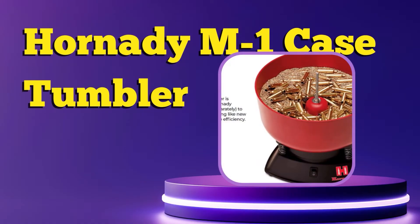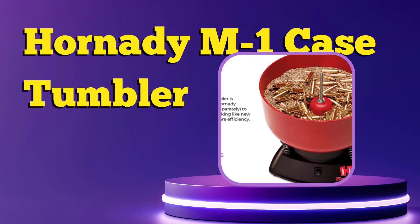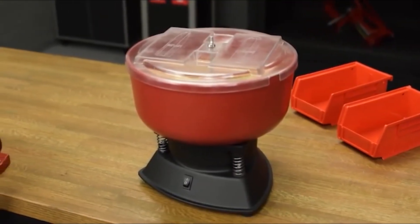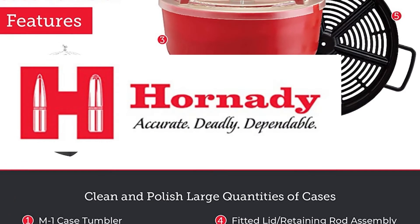Quick and efficient — running time varies based on the condition of the cases and degree of cleanliness desired. Hornady cleaning, case care, and prep tools make cleaning, trimming, deburring, or chamfering cartridge cases easier.